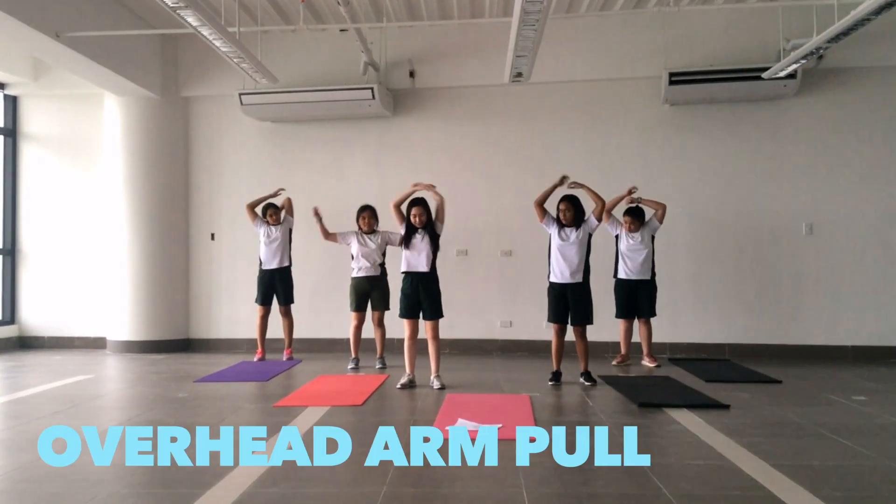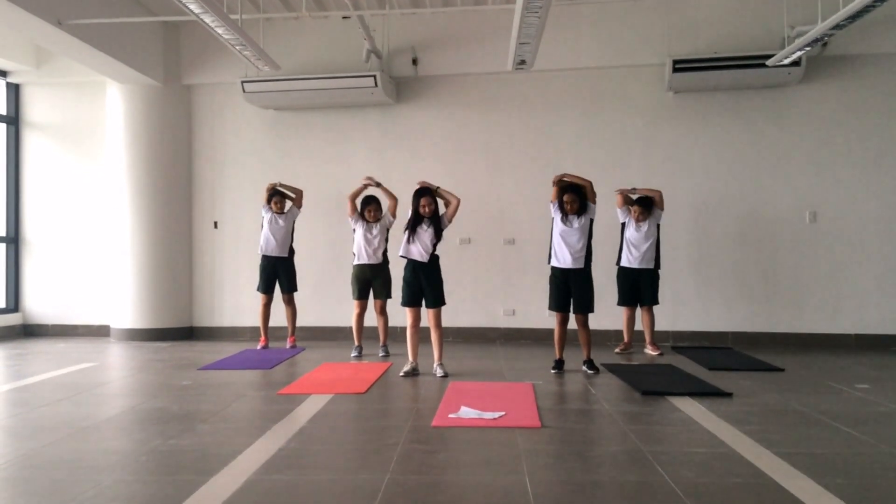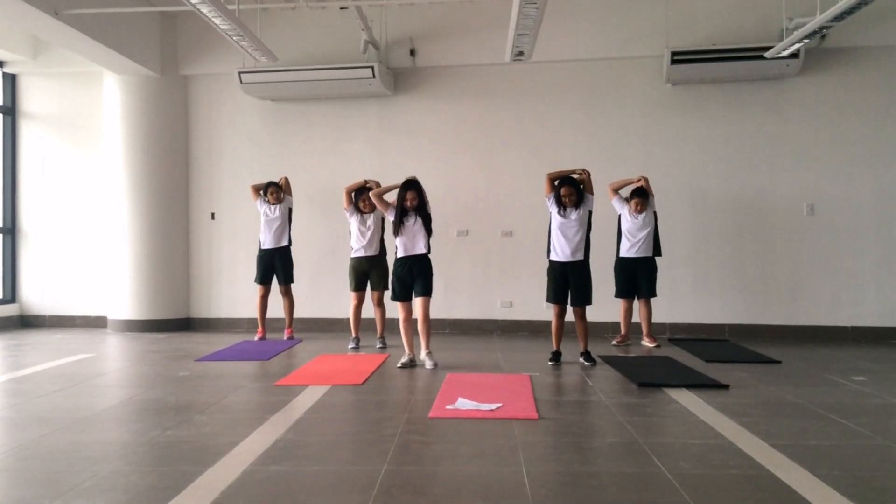Raise your left arm overhead and place your left hand behind your head. Grasp above the left elbow with your right hand and pull to the right, leading your body to the right.